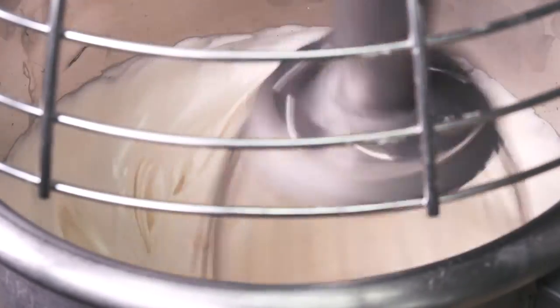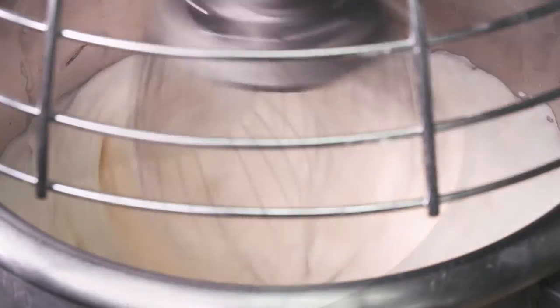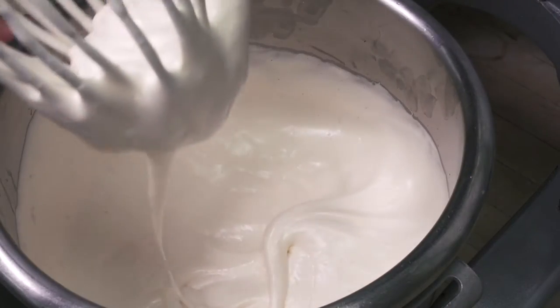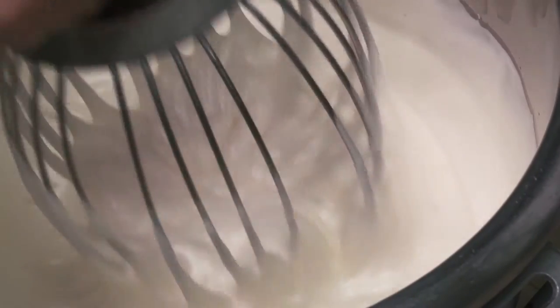As whipping is continued, these air bubbles become finer and multiply. The sponge becomes less dense, the gravity of the batter decreases, and the color changes from gold to creamy white. A fully aerated sponge will leave an impression when the whisk is slowly withdrawn. This is known as the ribbon stage.